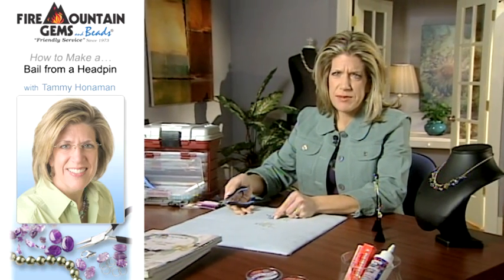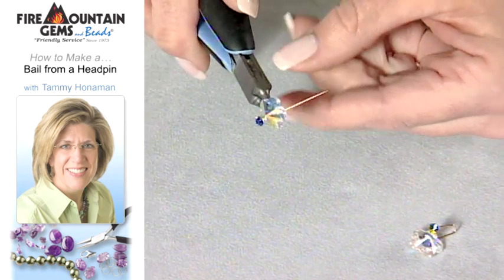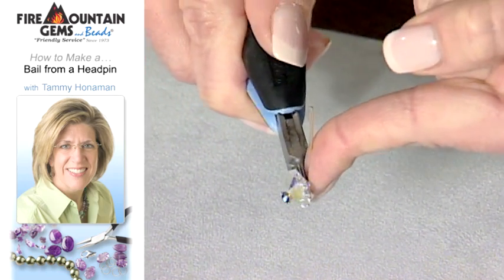Do you ever wish you could take your beads and make them into a charm or a pendant? Place the bead onto a head pin so the face of the head pin is facing the front of the bead. Place your round nose pliers behind the bead. Bend the wire up to a 90 degree angle.